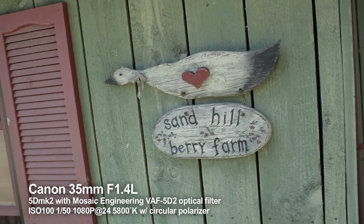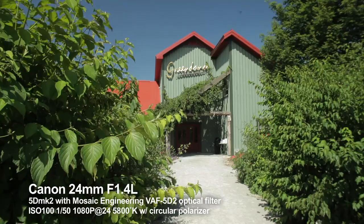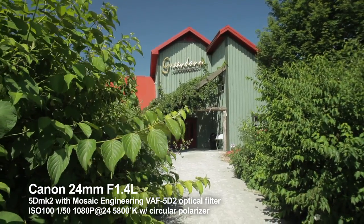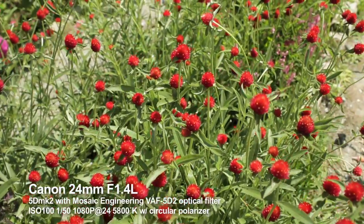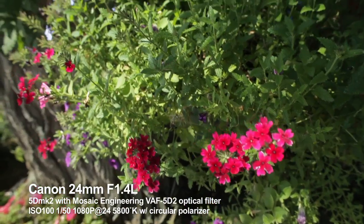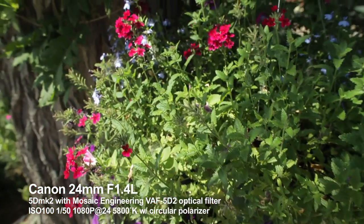For months, I've been evaluating the usability and effectiveness of Mosaic Engineering's optical anti-aliasing filter for the Canon 5D Mark II. I'm Glenn Przborski and I'm a director-cinematographer who works primarily on TV commercials around the country.